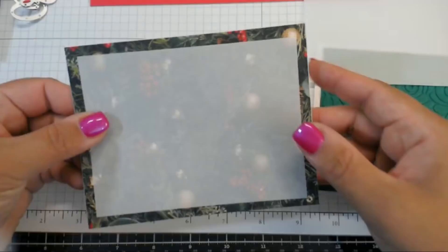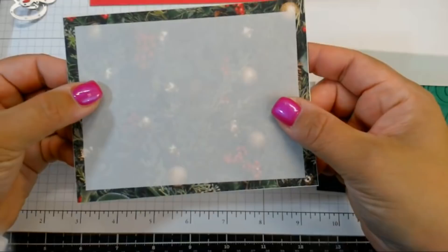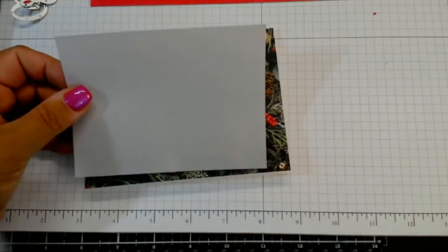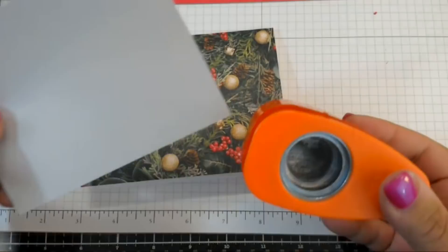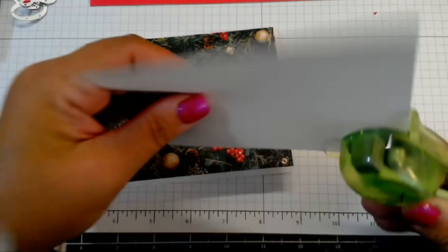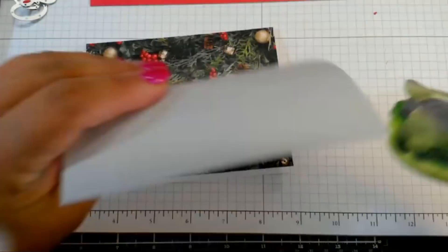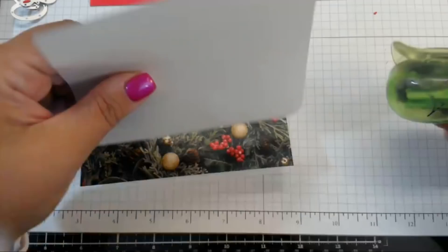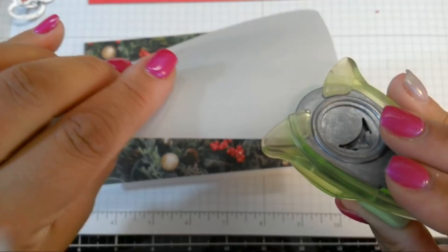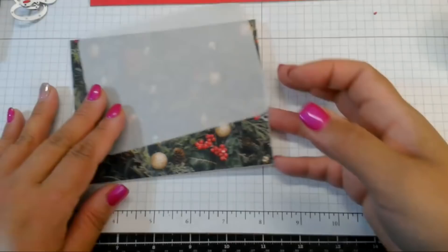We can put the vellum down and still see the design behind without it clouding too much of the image. Do you think we should round the corners? They used the new punch in the catalog but I didn't get that punch yet, so I'll just use a regular corner rounder. I don't mind buying the furniture from Ikea — it's finding someone to put it together, and once you put it together, it is very difficult to get apart.